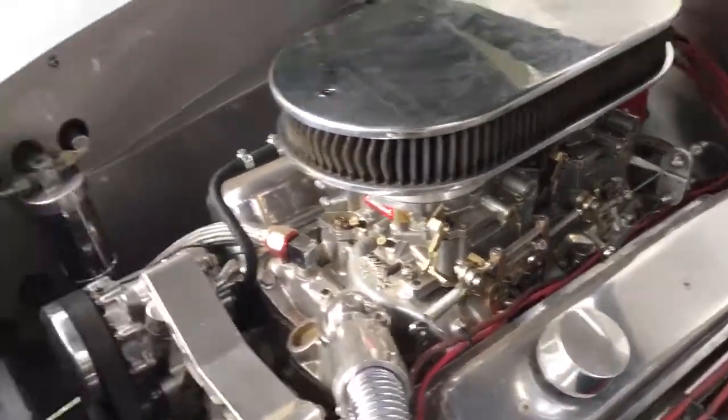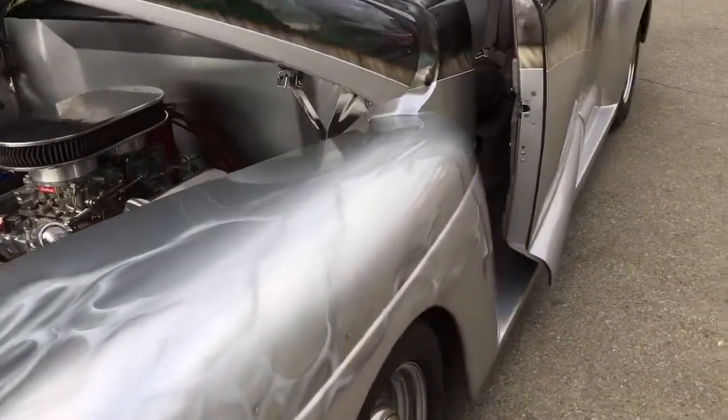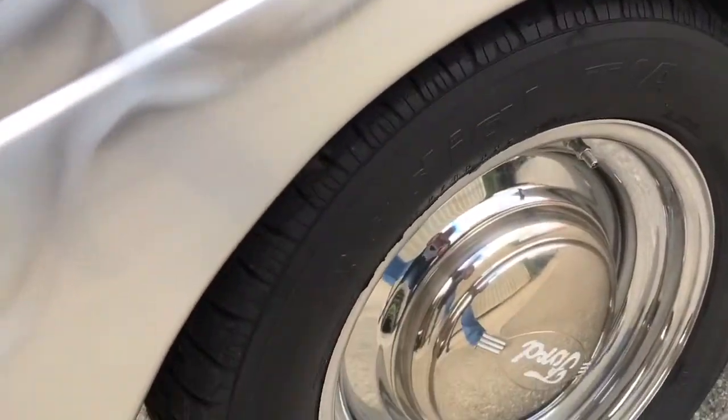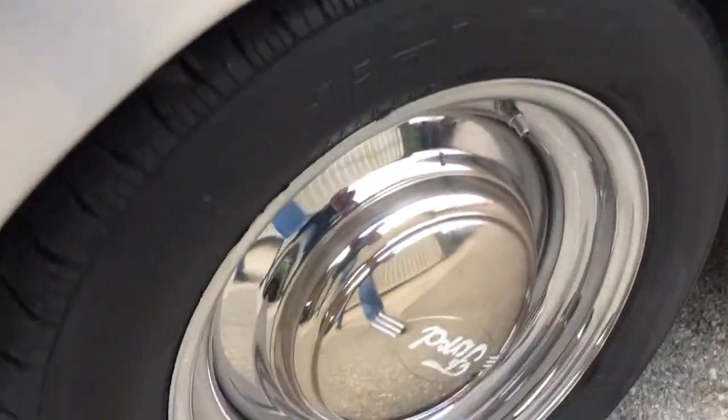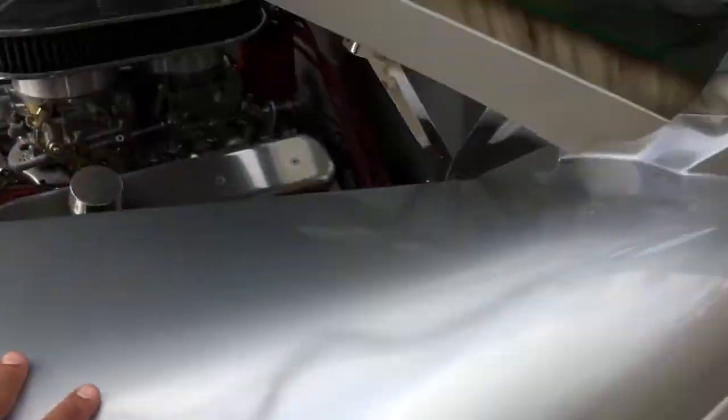The front frame area looks pretty good. Let's just continue walking around. I've already pointed out the tires. I'll check with BF Goodrich to see what the shelf life is on these tires based on the DOT code.